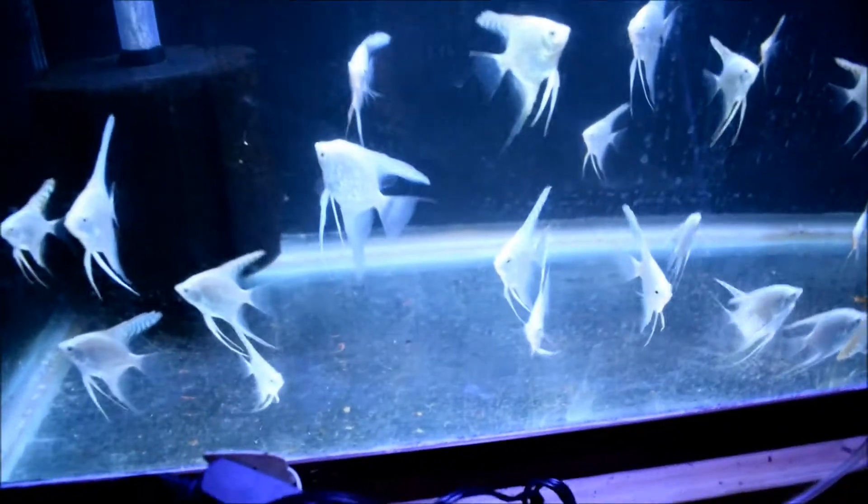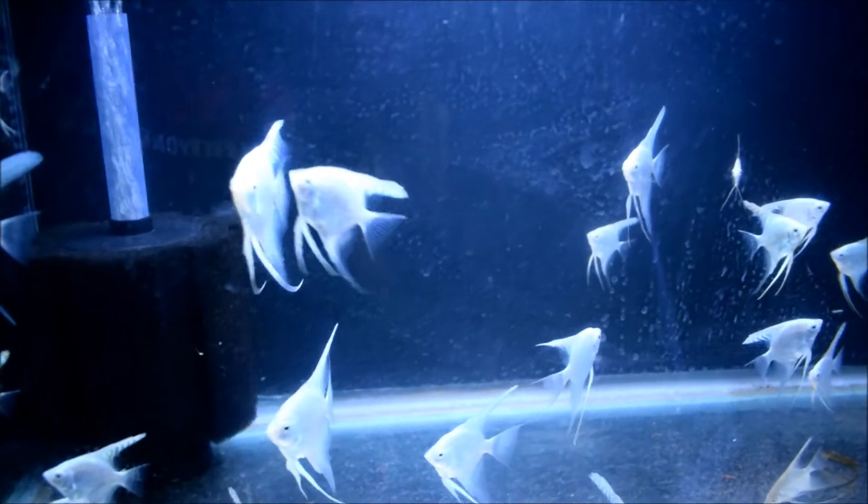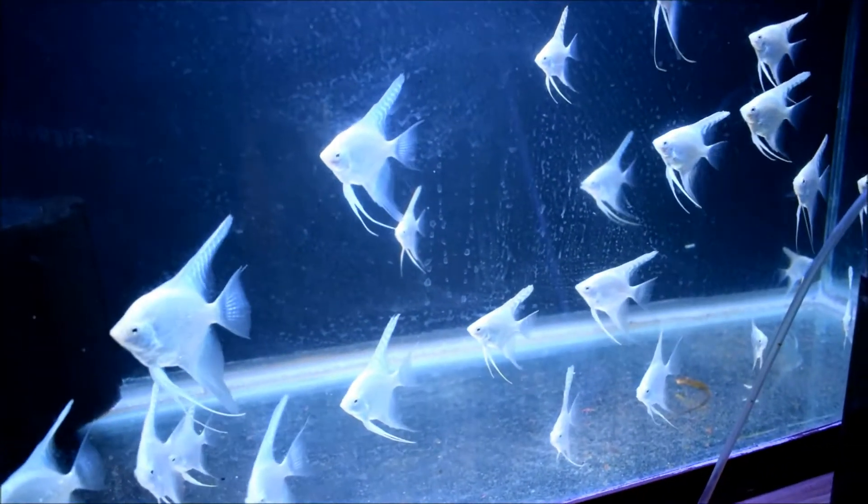I'm using one of my old lights on top for now, but I'm going to need a good light for this one seeing it's 30 inches deep. I'd really like to see veil angels grow tall in here — I know my veils will grow that tall. It'll be really good for growing stem plants too.